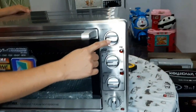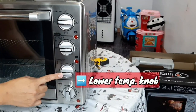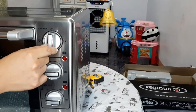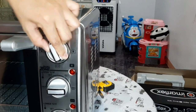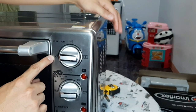Dito tayo sa kanyang mga function knob. Ito yung function knob — temperature ng taas, temperature ng baba, tsaka timer. Dito tayo sa function knob. Paliwala ko sa inyo mga ibig sabihin yan: convection, rotisserie function, and rotisserie function plus convection.